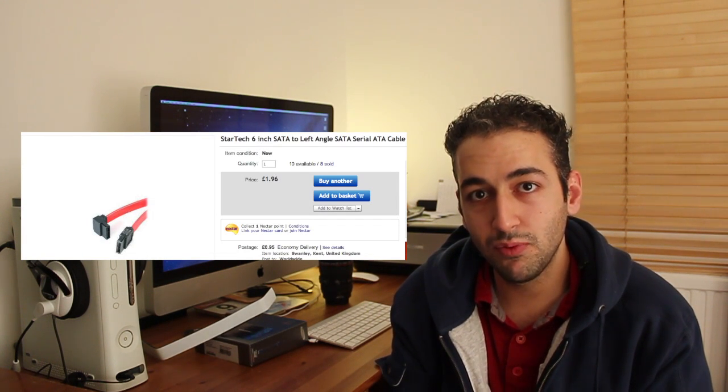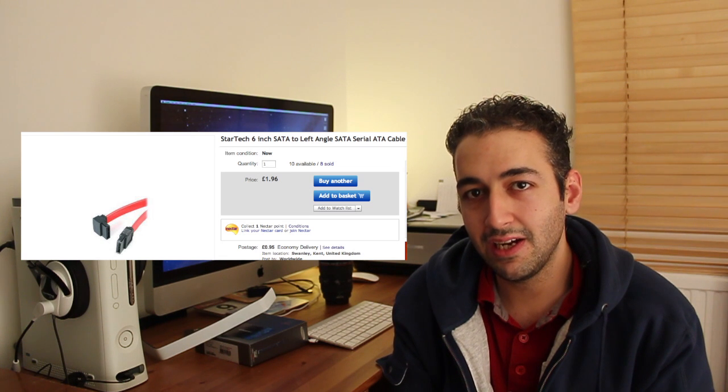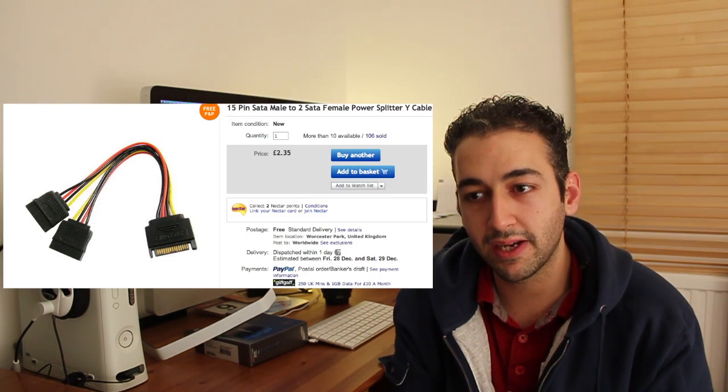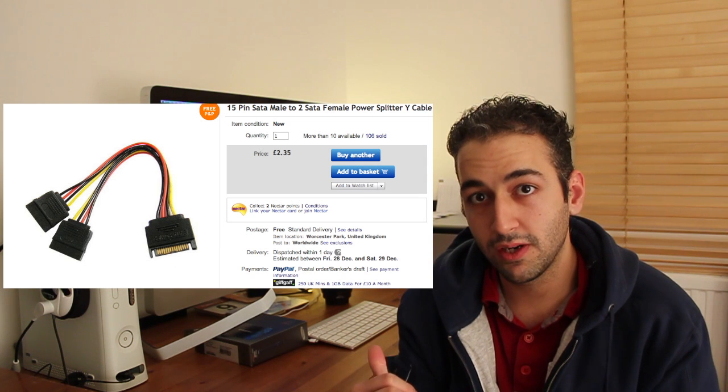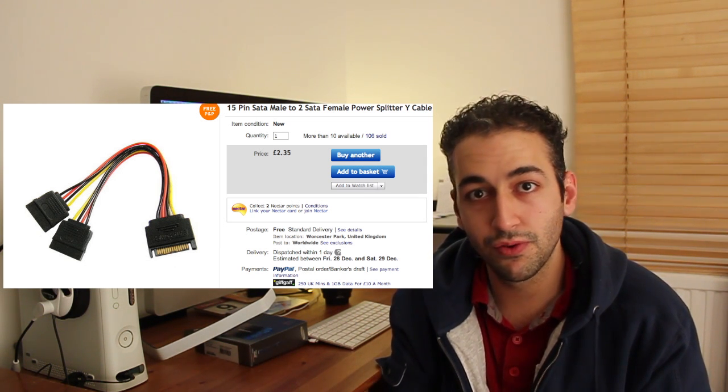Next, you need a SATA cable, which is relatively cheap on eBay — about 99 pence. Next, you need a SATA Y power splitter. This is crucial — it's a cable that connects your stock Mac hard drive and your new SSD to the power supply on the motherboard. For my setup it was crucial because I still wanted both drives to operate. If you're going to remove the old Mac hard drive, you won't need this, but otherwise you do need a SATA Y splitter.